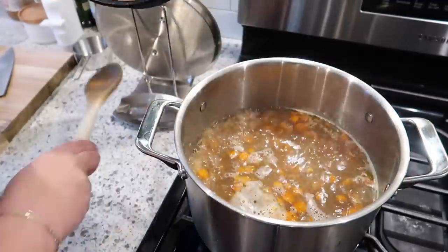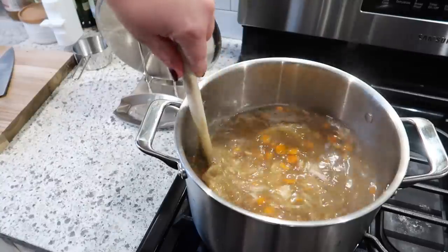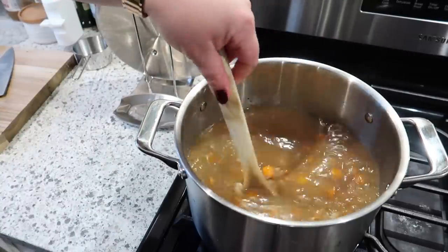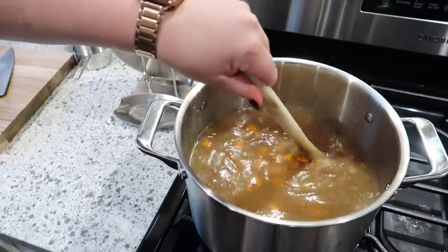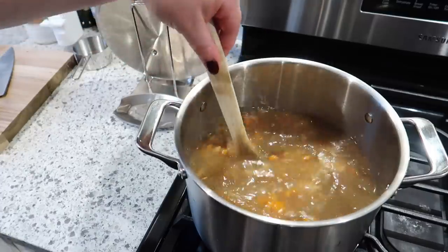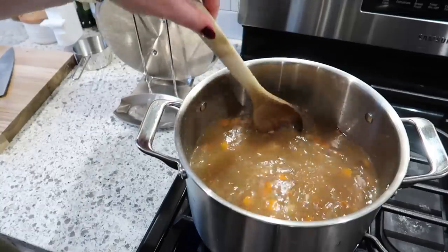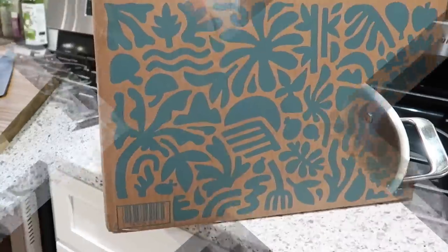So I'm going to add the chicken and this just really needs to heat through. Then I like to taste it to make sure it doesn't need any salt. I always feel like when you make a chicken soup, or really any kind of soup, it always needs more seasoning. So we'll just taste it and see what it needs.